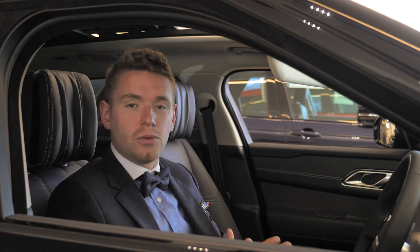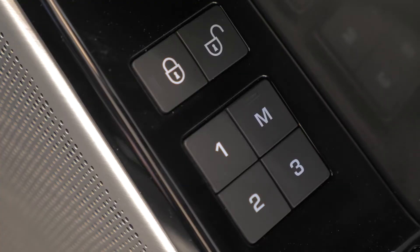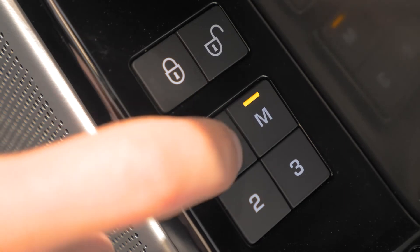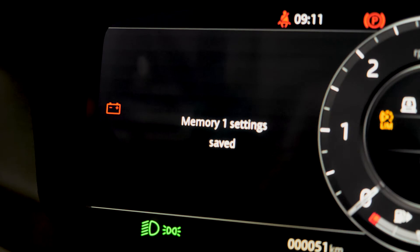Once you're finished with your seat settings, the mirror settings, and the electric steering column, just press the memory setting button in the door and press your favorite number — one, two, or three. Once the settings are saved, you will get a notification in the dash.